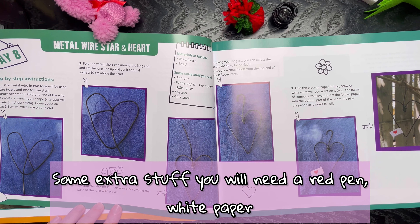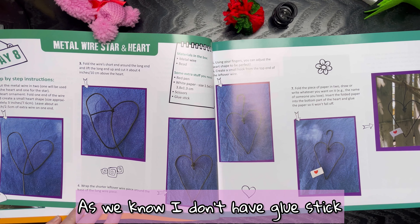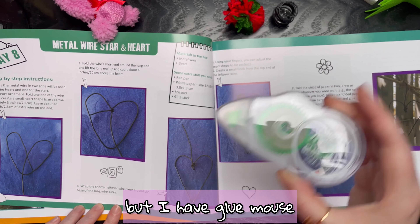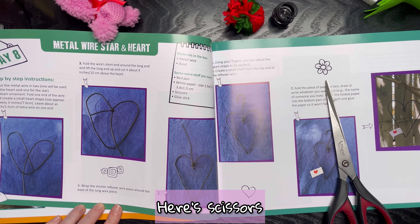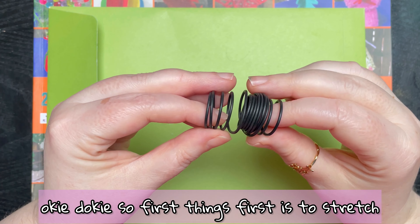Some extra stuff you will need: a red pen, white paper, scissors, and a glue stick. As we know I don't have a glue stick, but I have glue mouse. Here's scissors, red pen. Okie dokie.